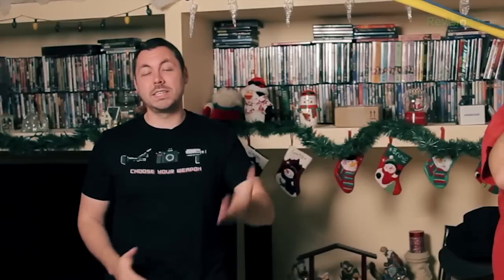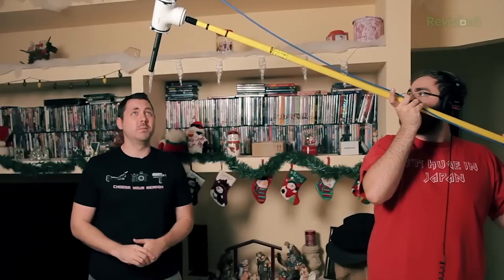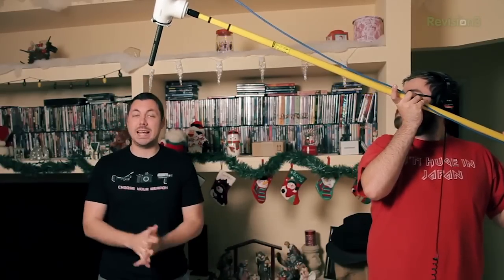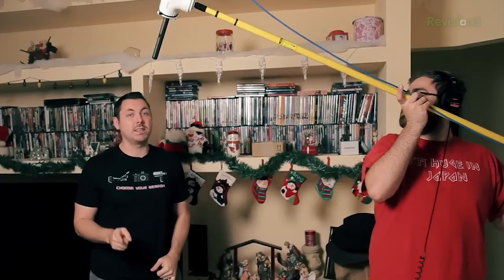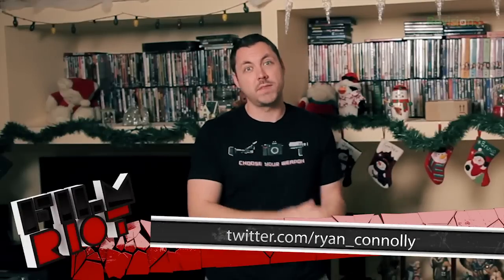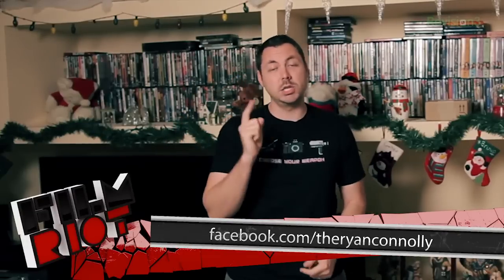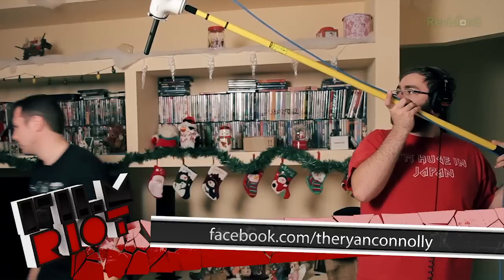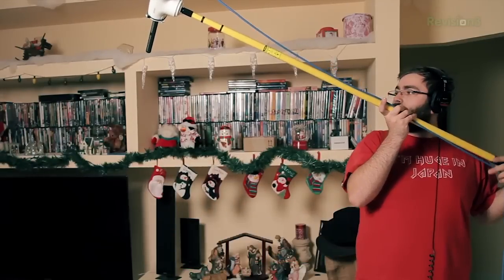And there you go — our $25 DIY boom pole and a few tips for using it. I'm really impressed with this cheap thing. I think if you got some black spray paint it would actually be passable on a film set. But that's it for today's episode. If you haven't seen the Christmas episode, please go check that out on our YouTube page. You can follow me on Twitter at twitter.com/Ryan_Conley, and also check out our Facebook page. See you guys next week. Ryan out.